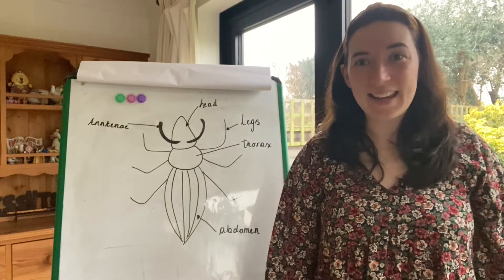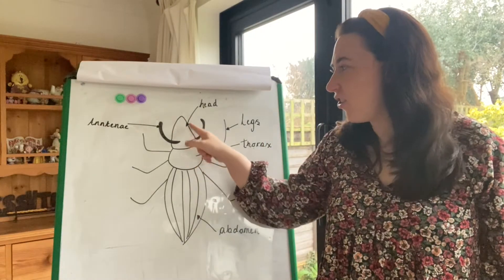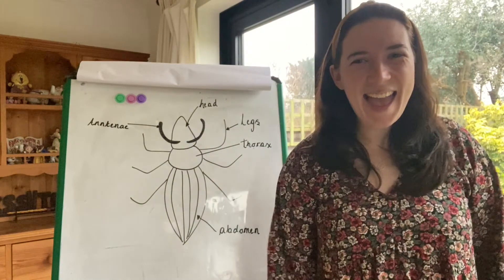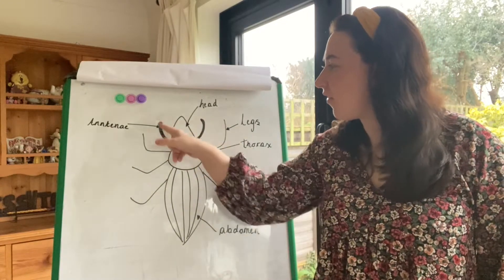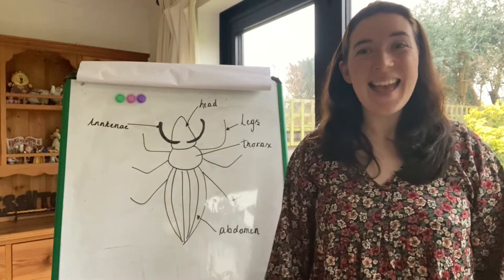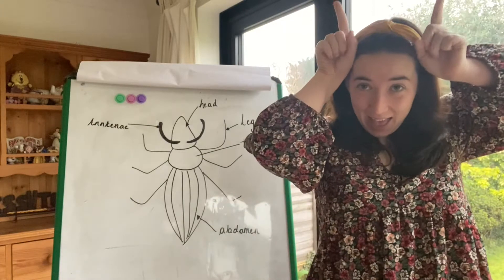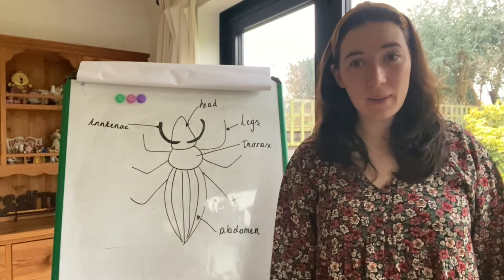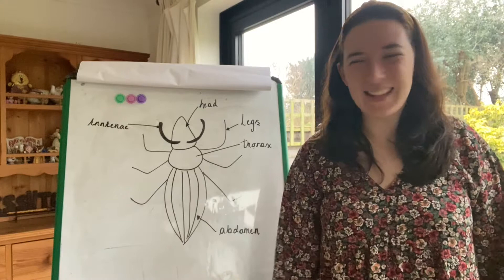Well done. Let's look at another body part. Do you know what this part might be called? The head. Well done. This is the head of the mini beast. And on the head of the mini beast, do you know what these are called? These are called the antenna. Antenna. Well done. Can we say these two body parts? Head. Antenna. Well done.